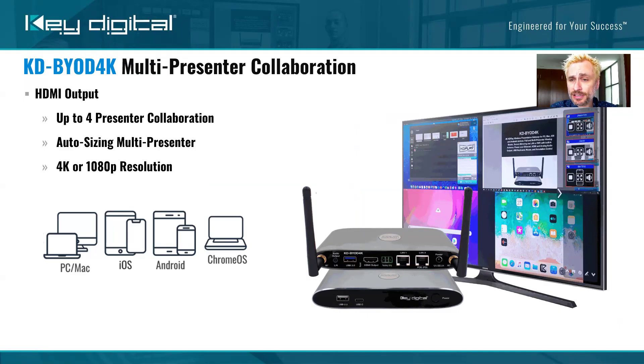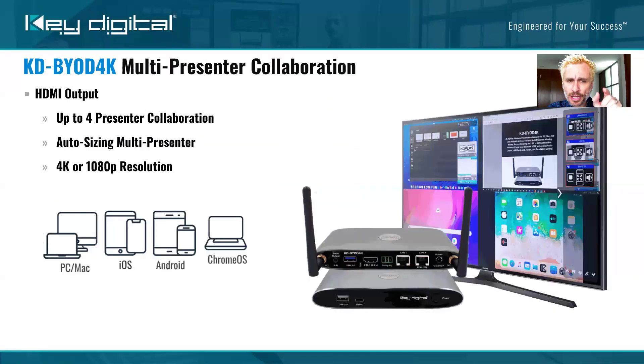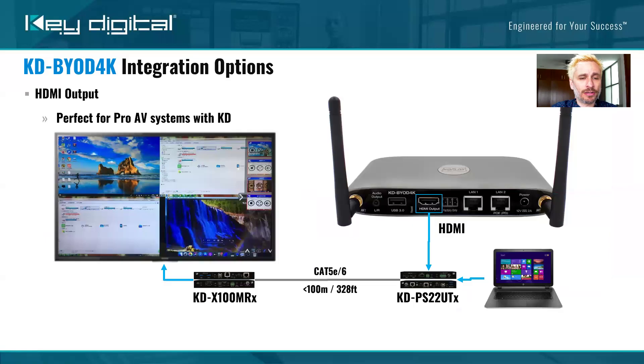This is a collaboration tool as well. You can have brainstorming sessions with up to four presenters on the screen at the same time, and actually up to 16 connections — they'll just be in a queue. You can pull out the moderator dock on the far right, go full screen on one presenter, stop casting from another, or just stop casting from the device entirely. Very easy to manage in that moderator dock.